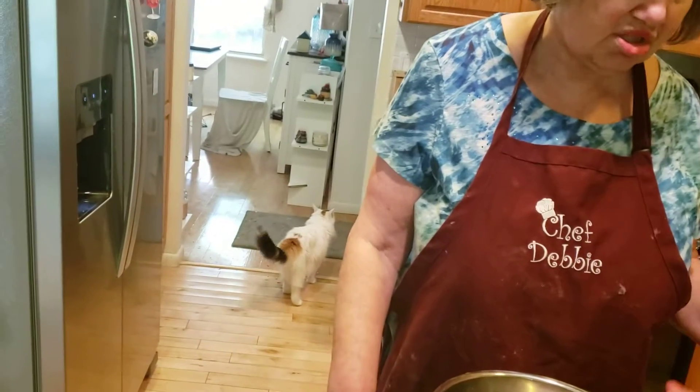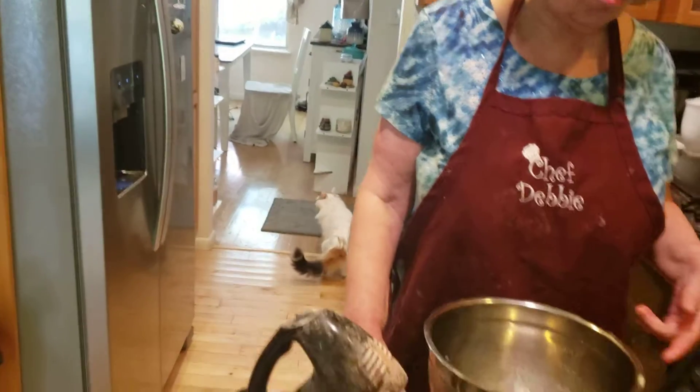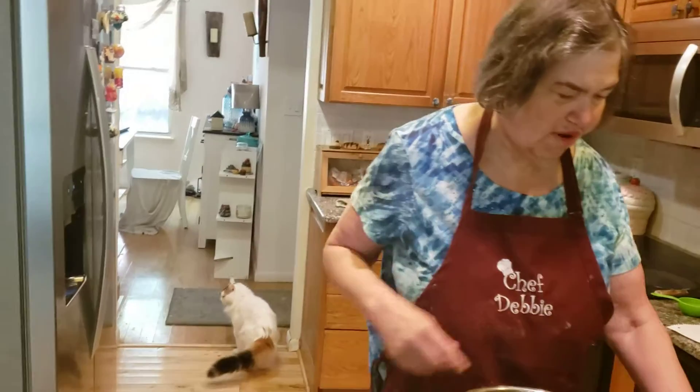Hi everybody, today I'm making something different — Belgian waffles. This is one of a show I did back in 1982 called Carousel. It was an ensemble and Lady in Waiting, another show I did in August. So today we're definitely making Belgian waffles.